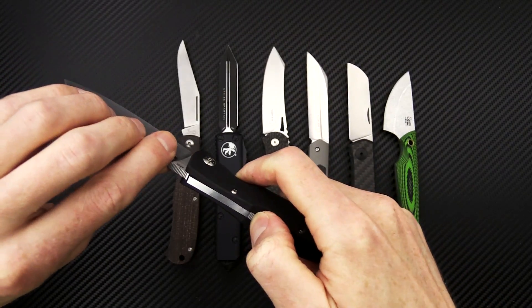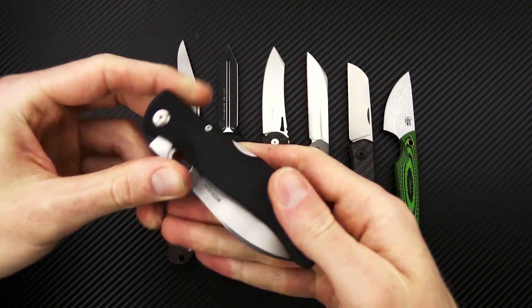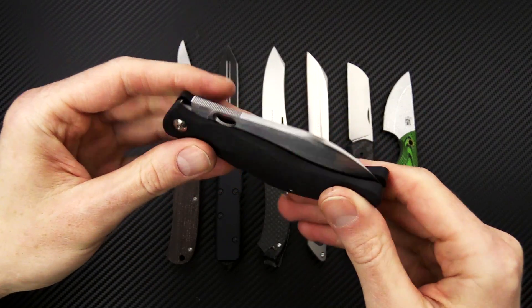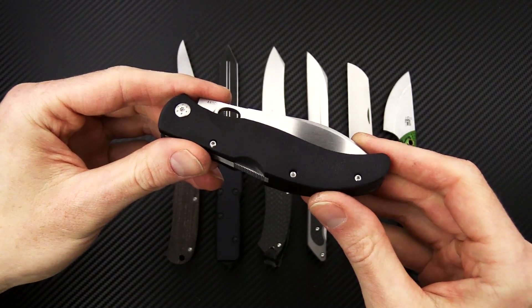We've got a mid back lock and their new internal spring mechanism, which reduces the overall weight and makes for a much more compact and lightweight knife.